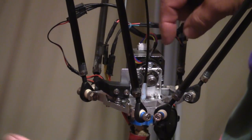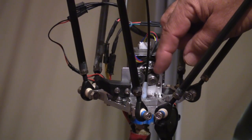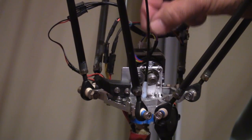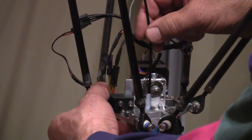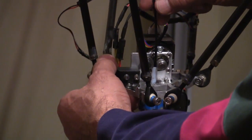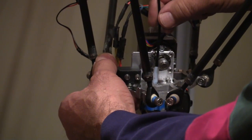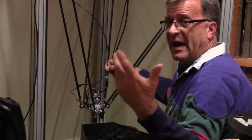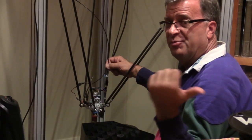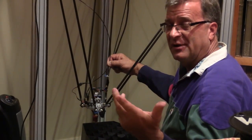This is the extruder motor and the wheel — a little toothed wheel right here. This is the filament coming off the spool, and this is the little tension wheel that holds the filament up against the extruder wheel. All I have to do is push that off and pull that filament out. It's just that easy — pull it out, and now I can pull that spool off and put a fuller spool on. It's going to last all night long.